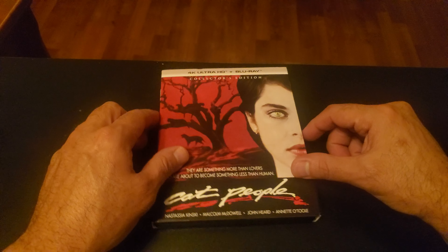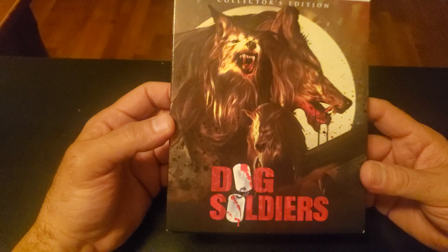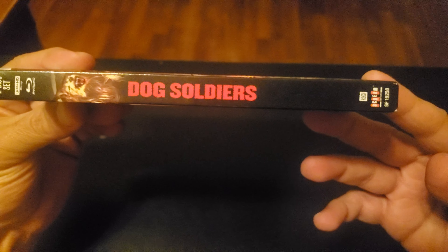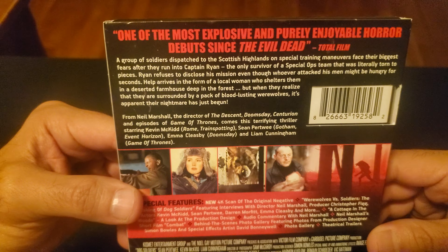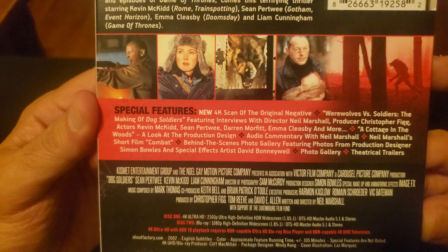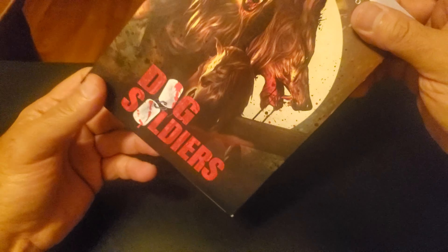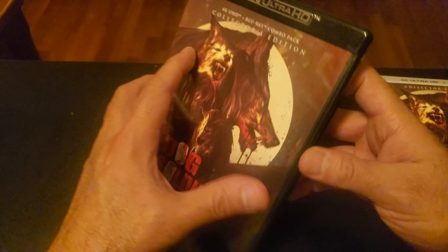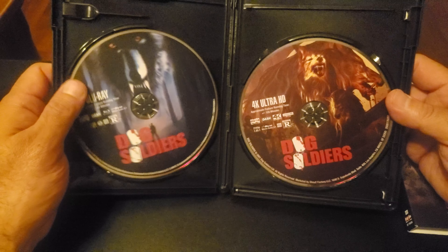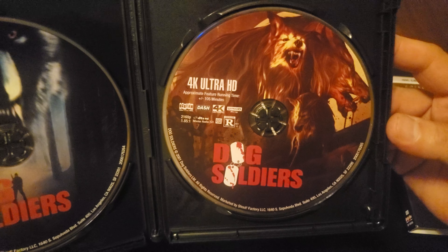All right, so that's Cat People. Let's take a look at Dog Soldiers. Here's the front, here's the spine, and there's the synopsis and the special features. Let's take a look inside — this one didn't come with the reversible cover, as you can see. But here we have the Blu-ray and here we have the 4K Ultra HD.